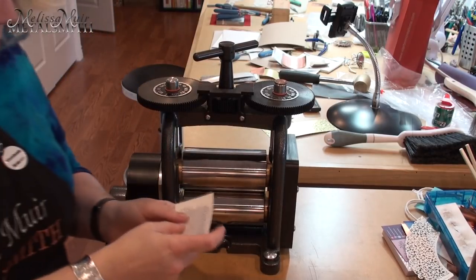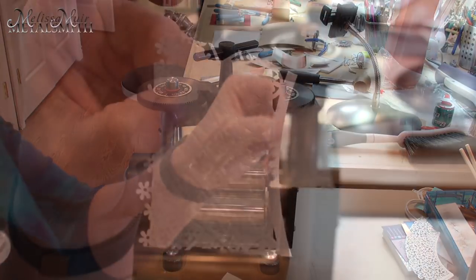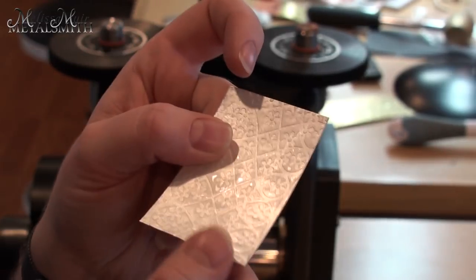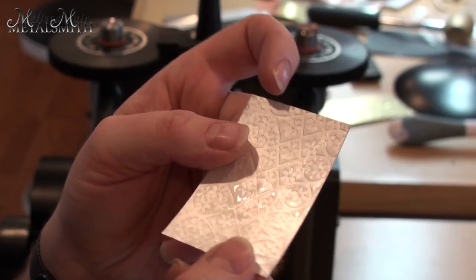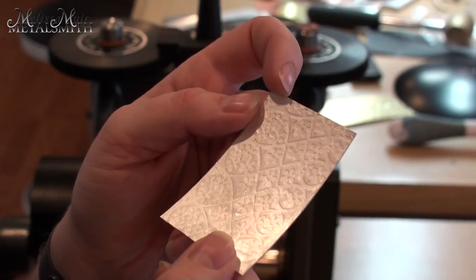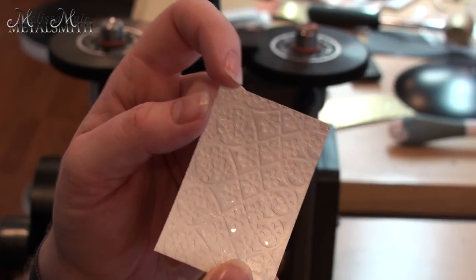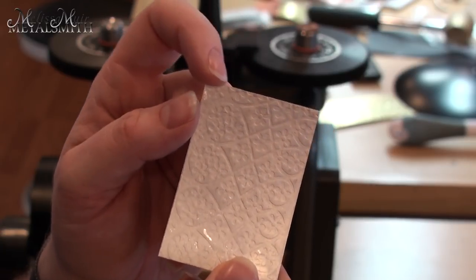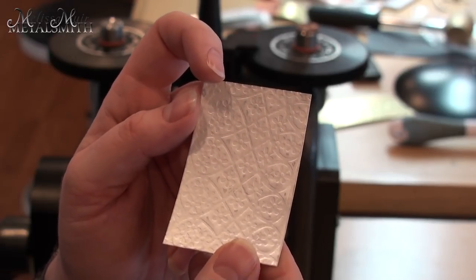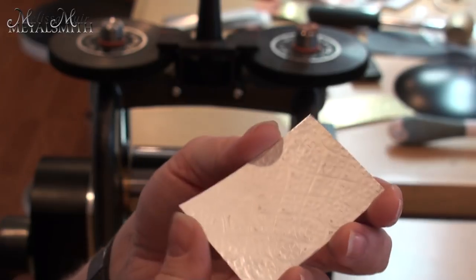But I can already see a beautiful impression. When I pull this away — look at that impression! You can see how deep that is, and you can also see those really highlighted spots where the metal touched my rollers and got polished up. You can see how that texture transfers over and really gives a great effect. With a little polishing and maybe some patina, that texture is really going to pop.